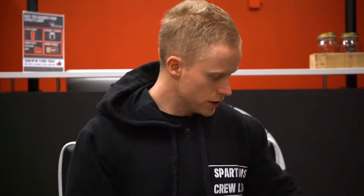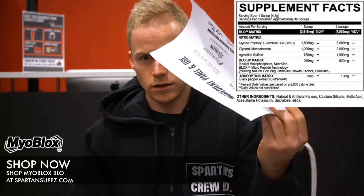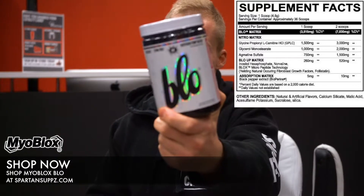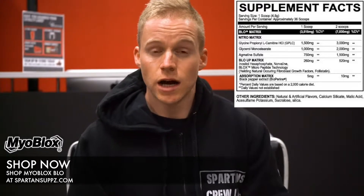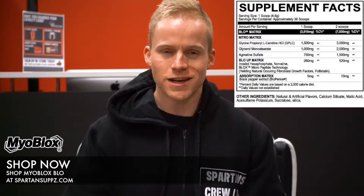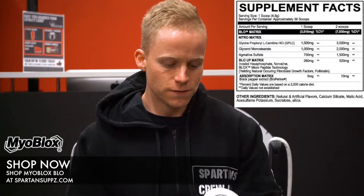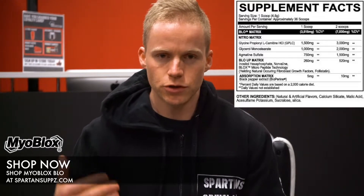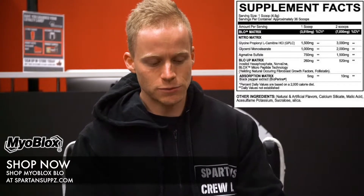On screen now you want to see the nutritional information panel for this Myoblox Blow. Each one of these tubs is going to get you about 36 scoops and one scoop is 4.8 grams. Now Myoblox do a semi-transparent label — they show you the breakdown of the key ingredients but keep just a little bit of their secret sauce under wraps, which is just fine. So we can do a nice breakdown on this product.